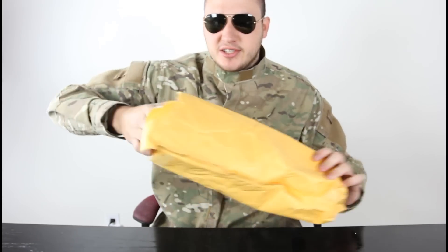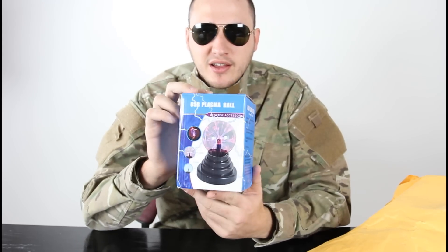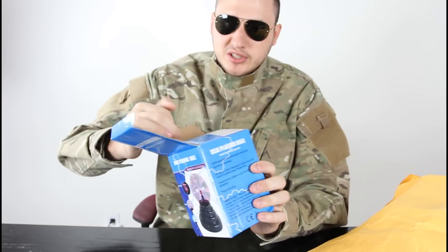What's up everybody? Safety is number one priority. Check out what I got - guess what is this? Let's open it and find out. Plasma ball. This is cool stuff. I'm gonna make a lot of experiments with that, but let's unbox it and make a small review.